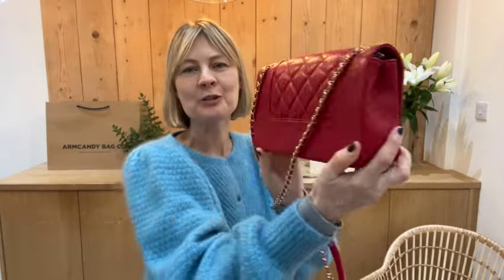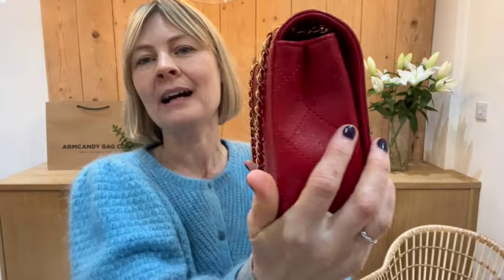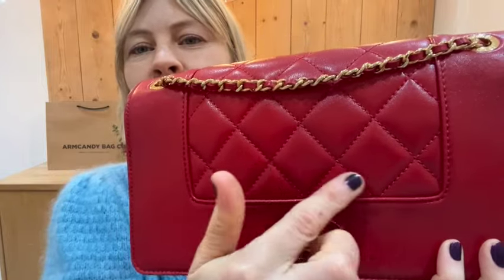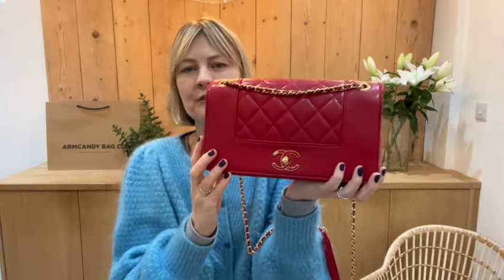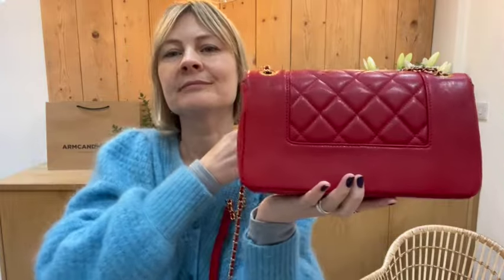Hey bag lovers, welcome back to Arm Candy. Look at this gorgeous pop of colour in this Chanel bag — it's a Chanel Mademoiselle flat bag, with beautiful quilting detail on the front and on the back as well. It's just the most fantastic pop of colour.